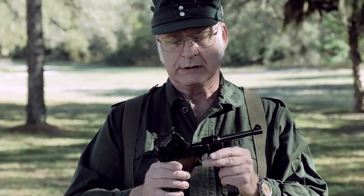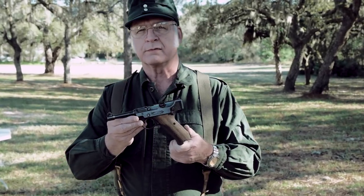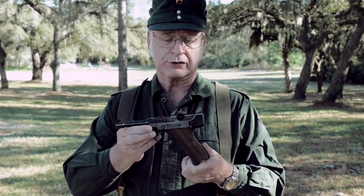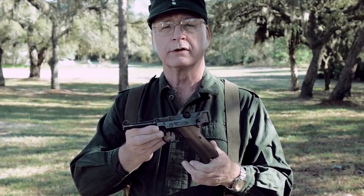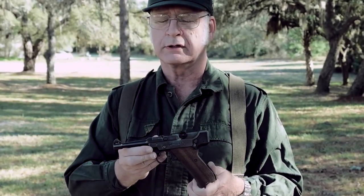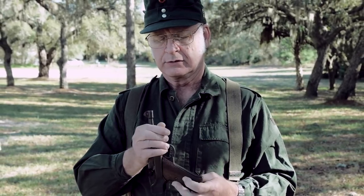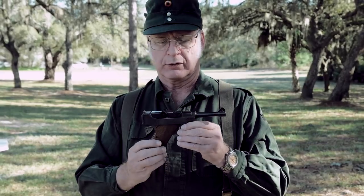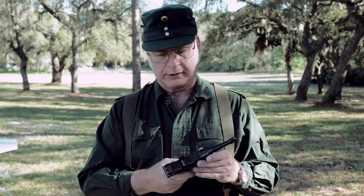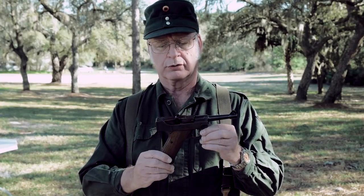Let me grab the steel frame one and show you that one real quickly too. This is the steel frame Stoger .22 Long Rifle Luger. The complete frame is steel as opposed to the other one that had an aluminum frame. That aluminum frame is very strong though — it takes up to 82,000 PSI. But this is all steel. It's got quite a lot more heft to it, and it feels really more like a full-size Luger, even though it's just a .22 caliber Stoger Luger.